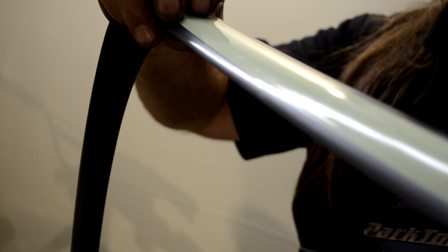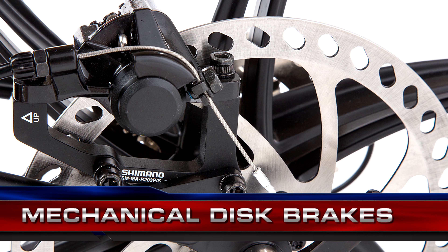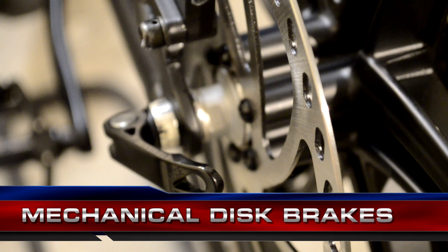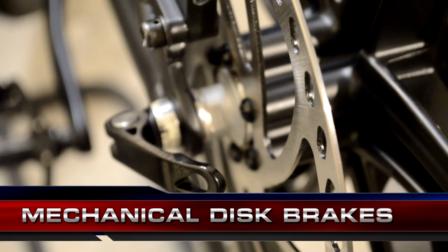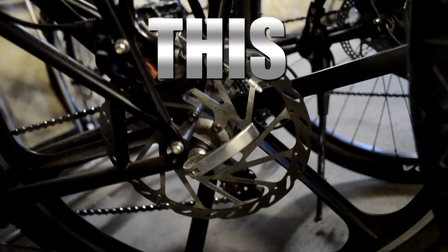You're going to get flat tires, so Code 4 Bikes install tire liners to greatly reduce the amount of flat tires you might get. We use the largest mechanical disc brakes available. Mechanical disc brakes are inexpensive and easy to repair. The large rotor size means your disc brake pads won't work as hard. They won't need as much adjustment, and the disc brake pads last longer.